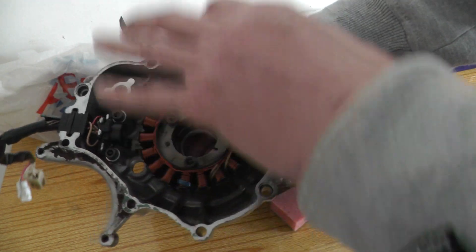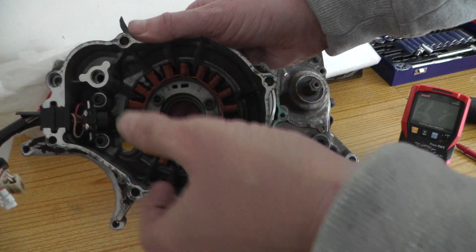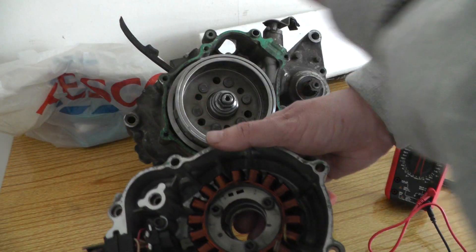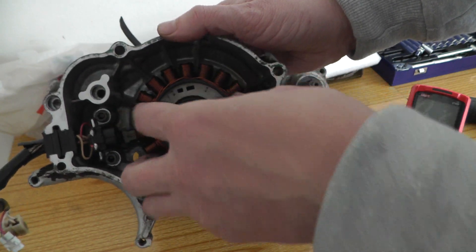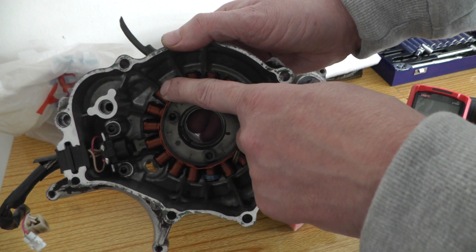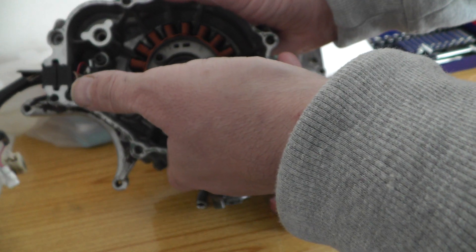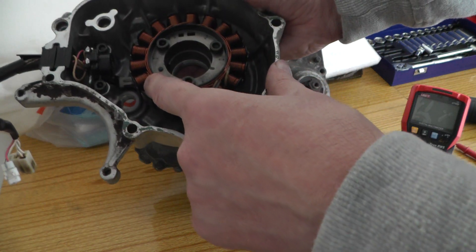To create electricity you need a rotating magnetic field that's cutting across coils, or the coils cutting across the magnetic field. That movement creates or induces electricity in the copper coils — that's basically how it works, just a magnetic field with the copper conductors cutting through it to induce current.